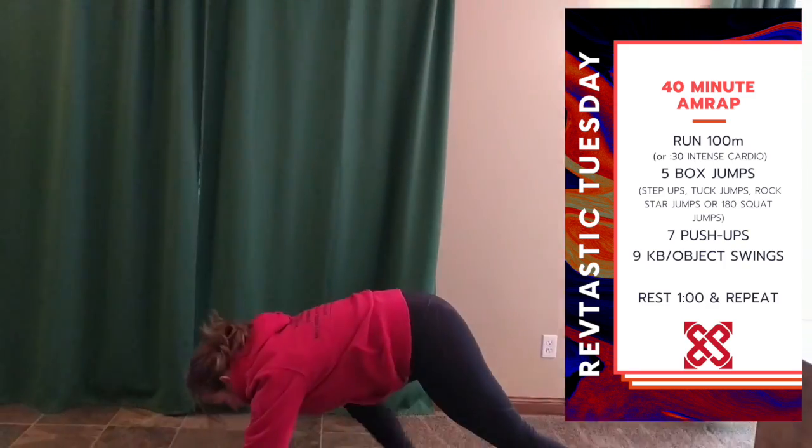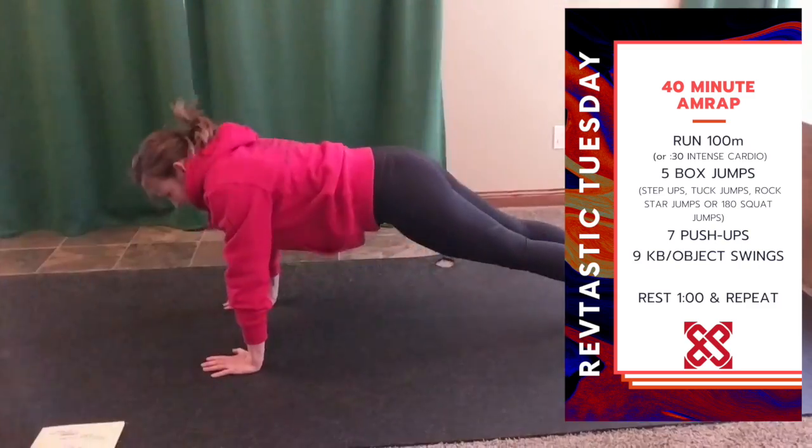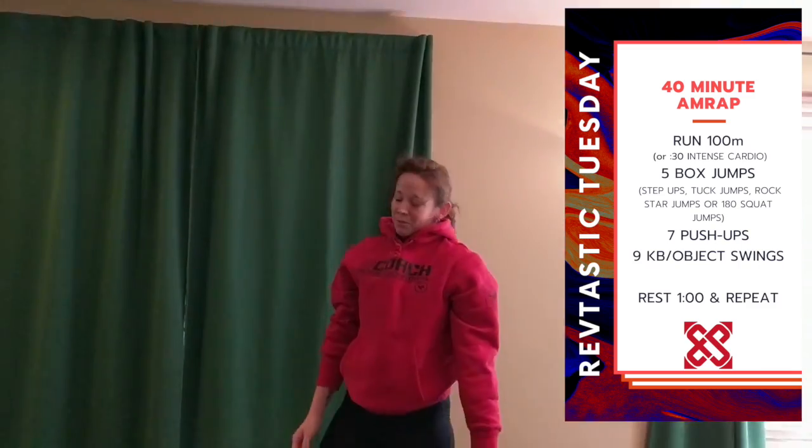Seven pushups next. You know how to do your pushups — we're getting ready for MRF.